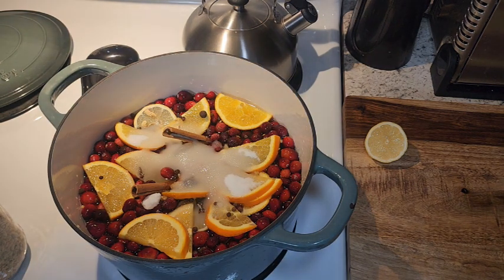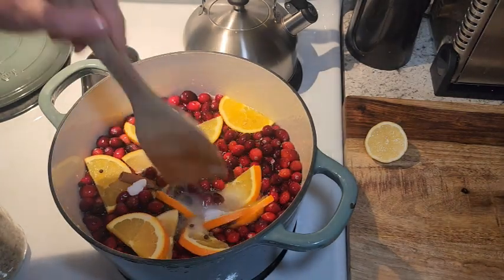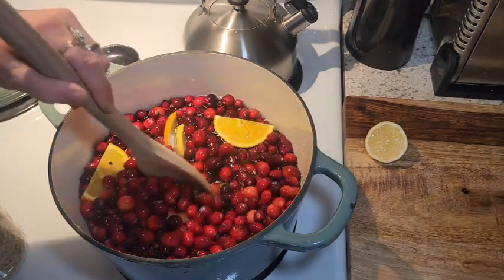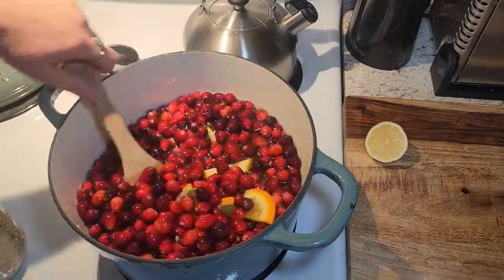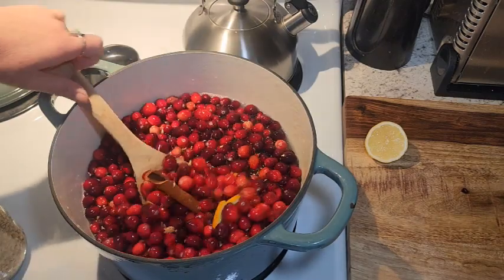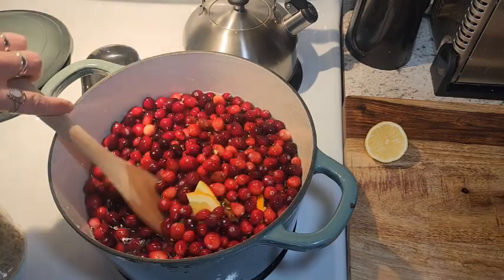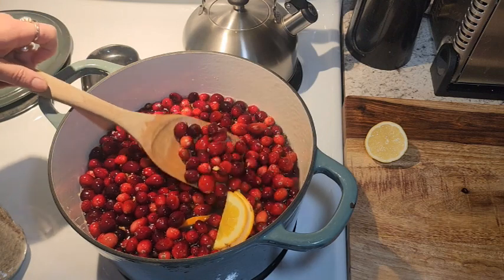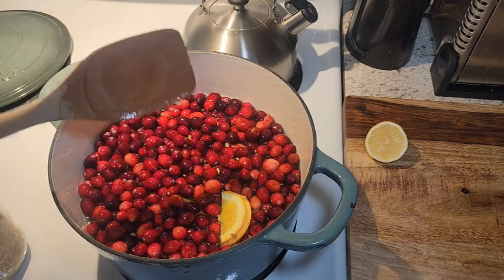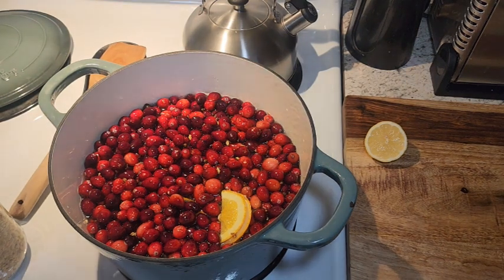We're just going to give this a stir and bring it just up to a boil — not too much. We just want these cranberries to pop. We don't want to cook it for a real long time; we're going to turn it down once it's boiling and simmer it just till those cranberries are popping. This is so delicious and your house will smell absolutely amazing. We're just going to let this come up to a boil and I'll bring you back.